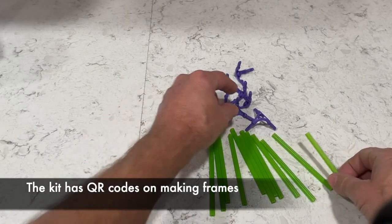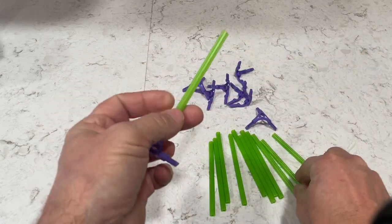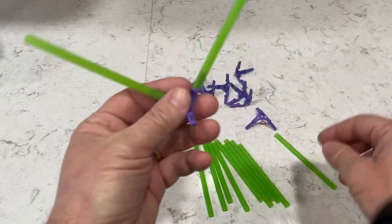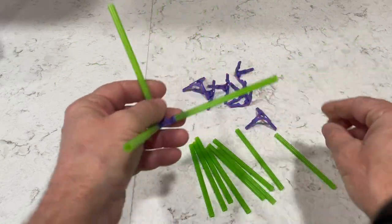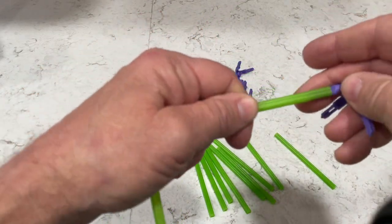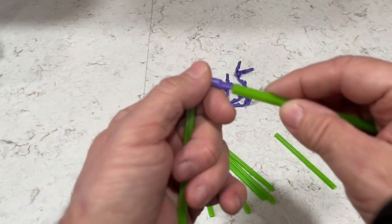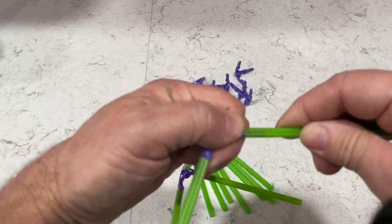In their booklet it has QR codes to show you how to put these together, but it's pretty easy to do — I didn't use the QR codes for that. I wish they had QR codes on how to actually make the bubble, because once you build the design of a square or a triangle or whatever you're trying to build, you dip it in the solution and it doesn't make the bubble. You have to know how to do that, and I wish their QR codes covered that.